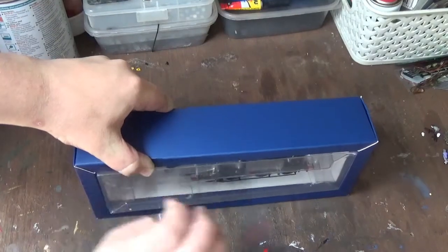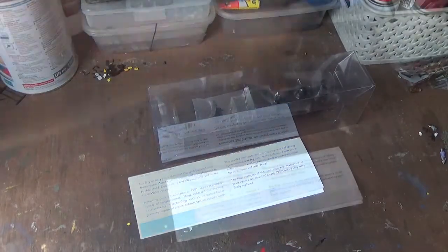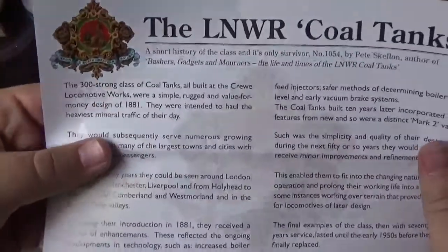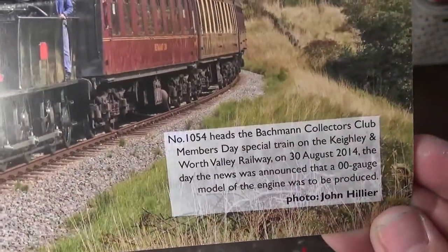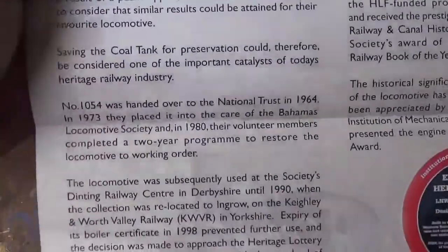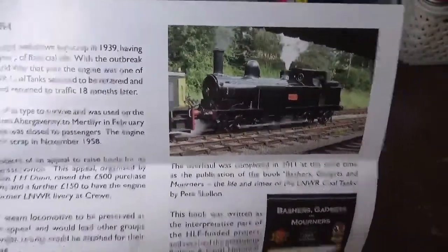Then we remove the plastic packaging from the box tray, and we can now look at the instruction manual. One thing I do like that Bachmann have done is they've supplied this piece of paper which has a brief history of the real locomotive, as well as a photograph of the preserved example on the Keighley and Worth Valley Railway - number 1054, which is the running number of the preserved locomotive. It also gives history on how the locomotive came to be preserved - the first time I've come across Bachmann doing anything like this, so it's quite nice.